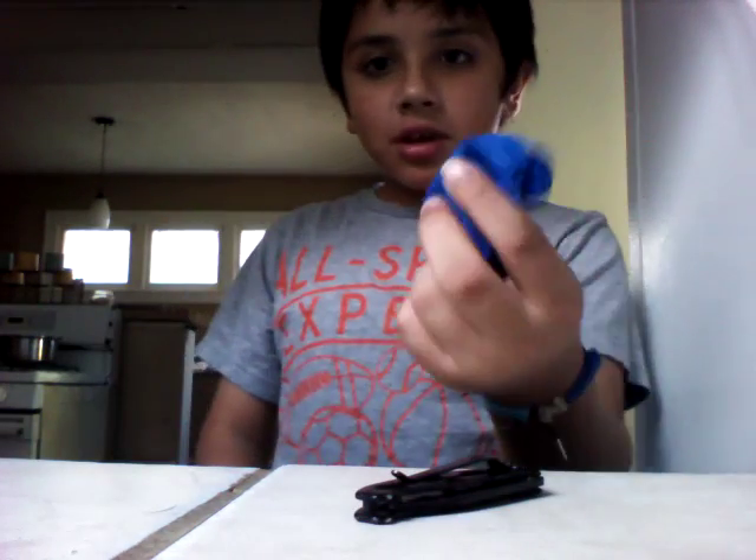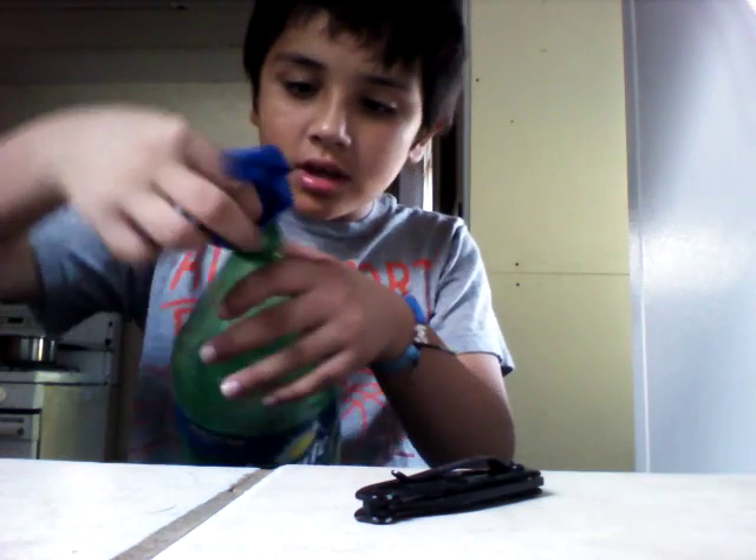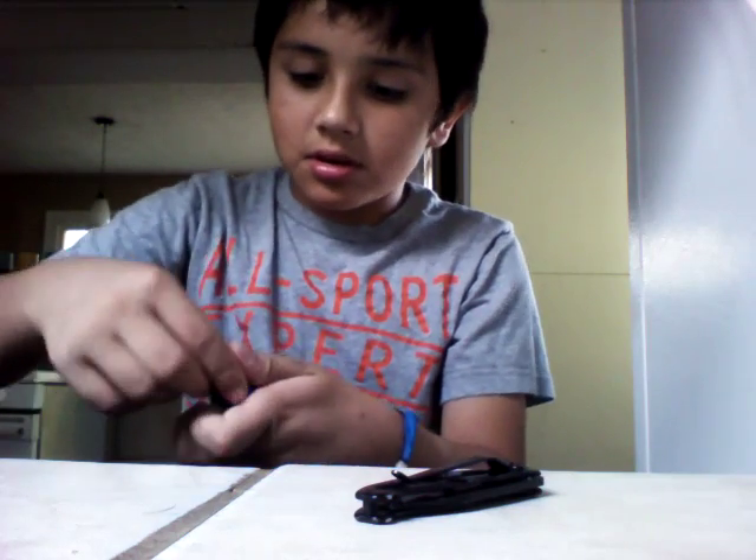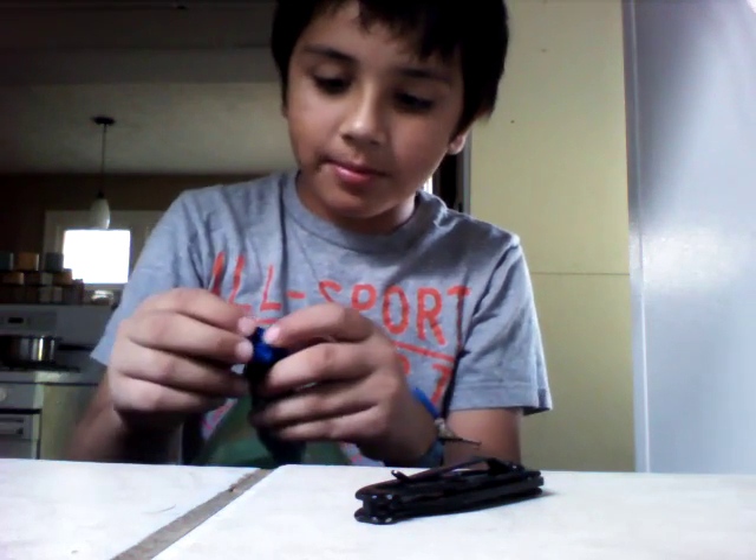And then you want to get a balloon. You want to simply stuff the thing that pops out, and then you want to leave the top part out.